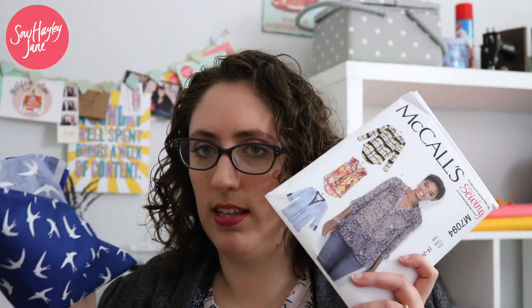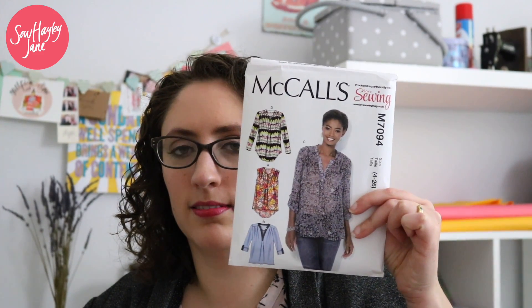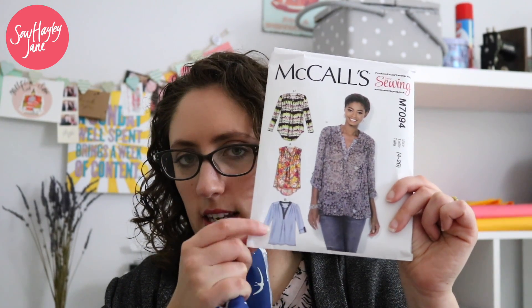I also have a length of the swallow print for myself, and I thought I would try making the McCall's 7094 pattern, which came free with the latest issue of Love Sewing Magazine. I think it would look really lovely in this fabric. It says it's suitable for light to medium weight wovens — they suggest things like georgette and crepe, but I think this will work. I'm going to give it a go and film it as I always do with the box fabrics.